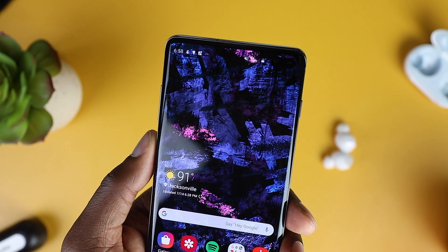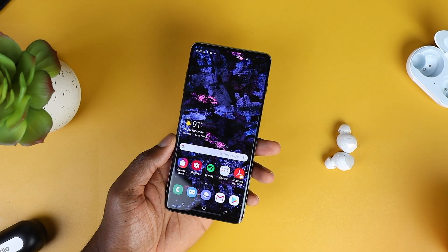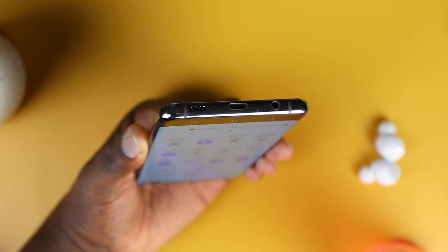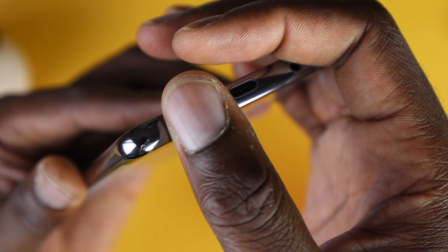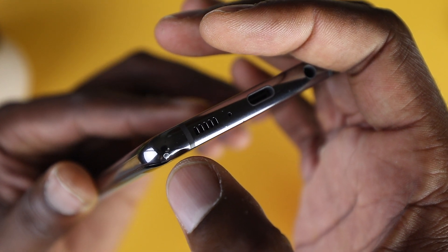I haven't had a screen protector on the device, and it's still in great shape. I'm out here living that dangerous life. The phone did drop once on tile, and it survived — it has a small shiner on the steel framed edge. But other than that, it's in great condition.